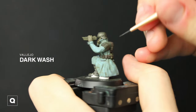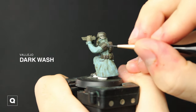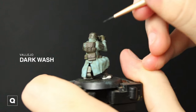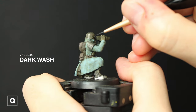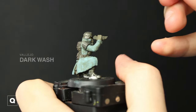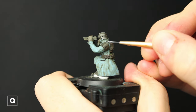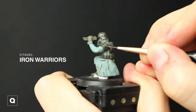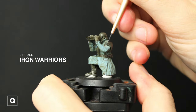On the armor I'm doing it a little bit right underneath where his belt is, a little bit on his backpack — just bringing in a little bit more shading. And then I'm going to go back to Iron Warriors and add a little bit more chipping onto his helmet and shoulder pads to again just bring out more detail.